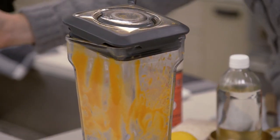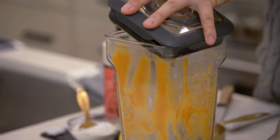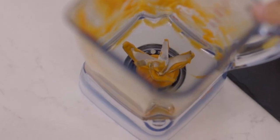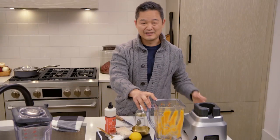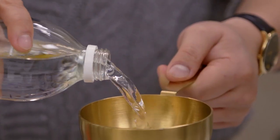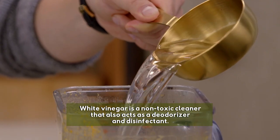Let me show you one that's a little bit trickier. This one I used to make a curry puree. There's a little bit of fat in here, so it can coat the inside, and obviously the more pungent spices and herbs that you use can actually leave a lingering smell. You start with hot water, then about three-quarters of a cup of white vinegar — it's a mild acid, and it's going to help neutralize odors.